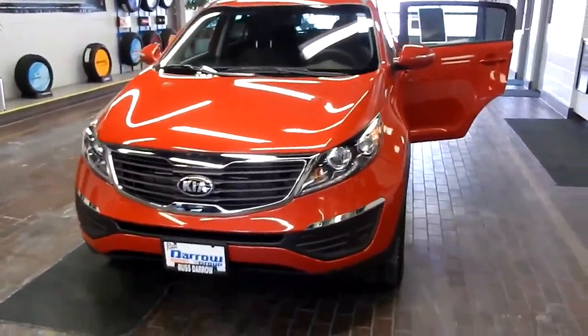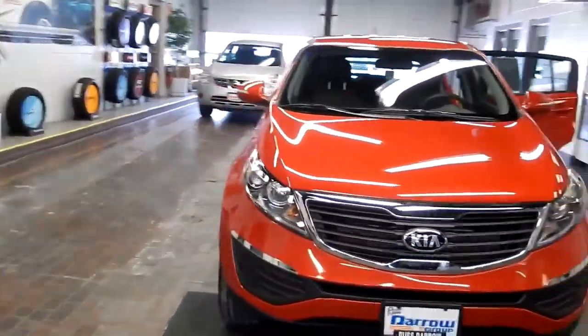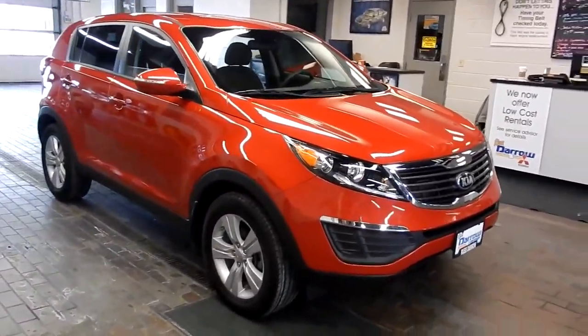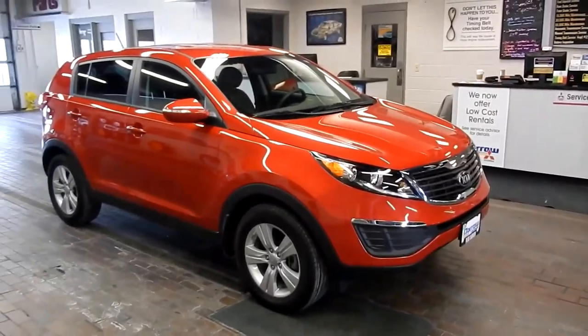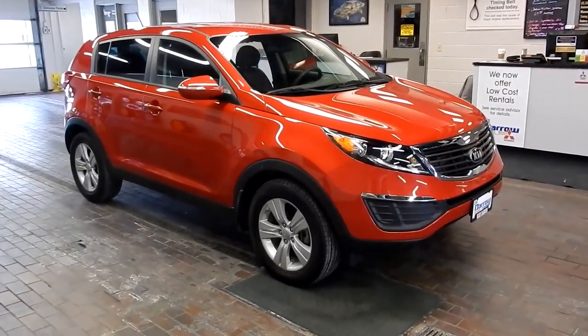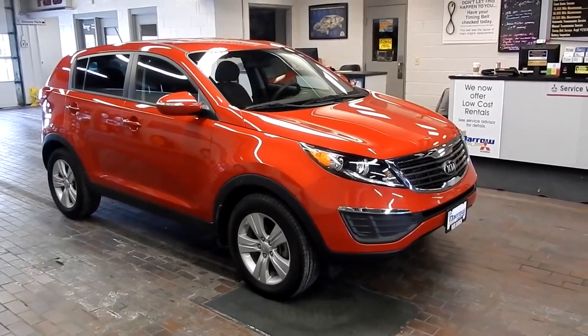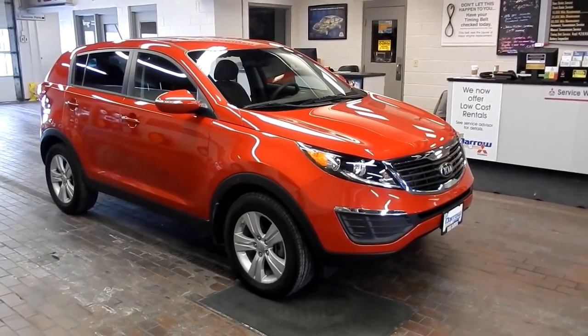One previous owner. Give us a call at Ruster Mitsubishi of Waukesha at 262-506-3150, or stop in any time on Highway 164 in Waukesha. One of our sales people would be happy to help you out, take you on a test drive, and maybe you'd even want to drive it home tonight. Thanks so much for watching — we hope to see you soon.